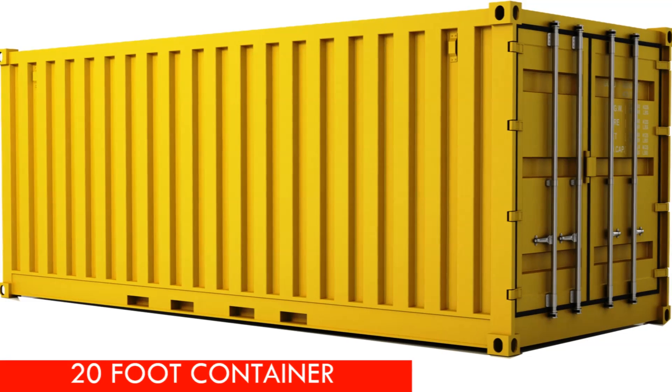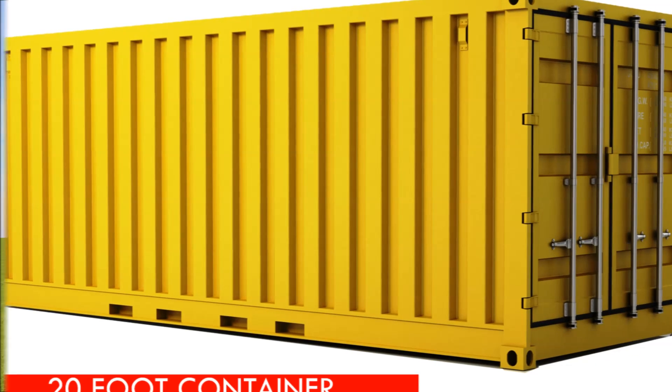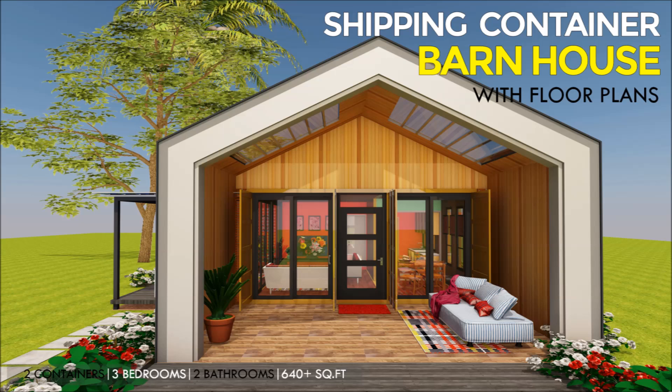The walls and the roof of shipping containers are designed to be watertight, and therefore it's possible to live in a shipping container house without any additional roof. However, there are advantages that come with an additional roof onto your shipping container house.